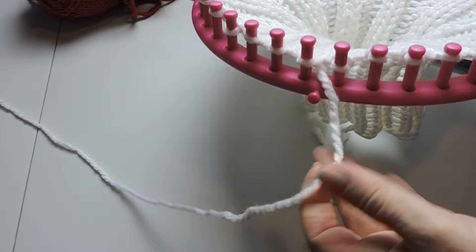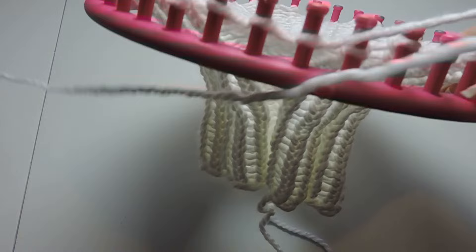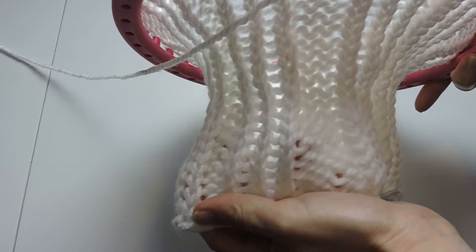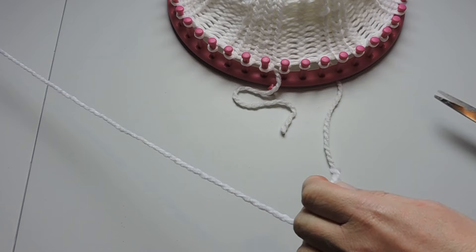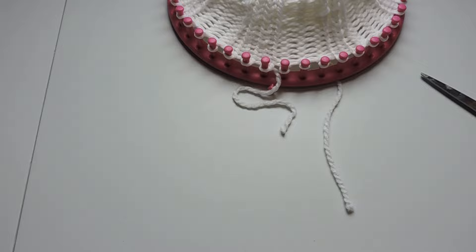It's time to change to our red color. I'm going to go ahead and cut the working yarn of the white off. This is how it's looking — the part here is where we did our three purls at the end of the row and you can barely even tell. We're going to cut about five inches or so and just place the white yarn aside.